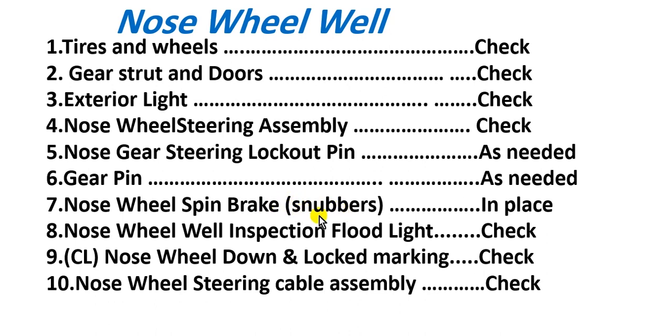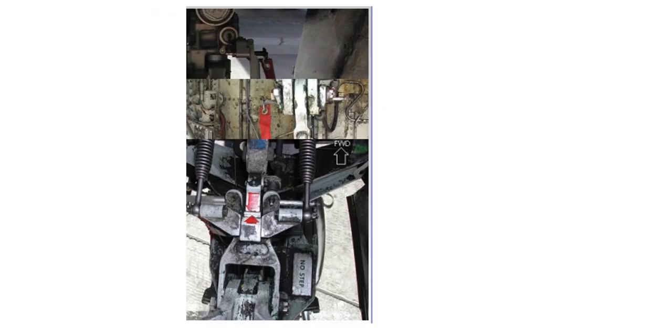The nose wheel well has an inspection flood light — if you need to look inside at night, you need this light. On the Classic model, check the nose wheel downlock marking — this is a red mark. Also check the nose wheel steering cable assembly. Here is the figure showing the red mark for the locked position.